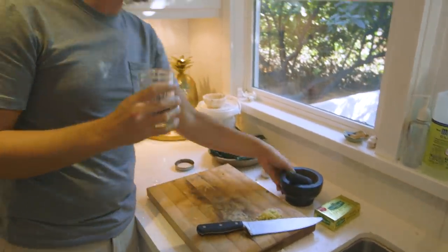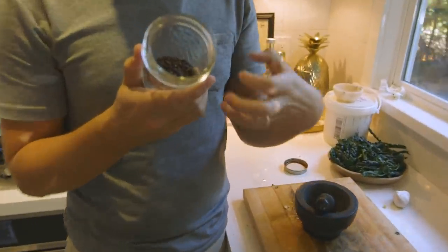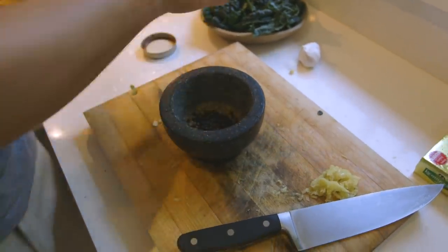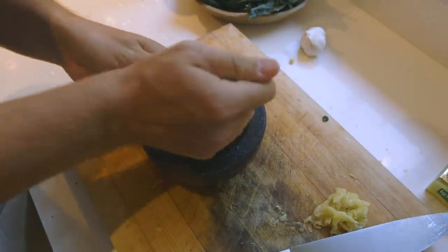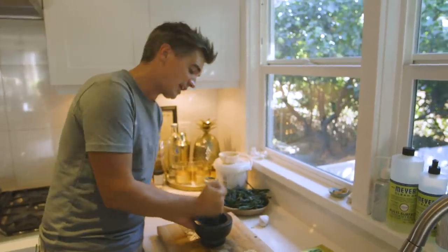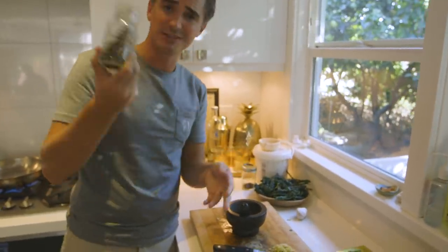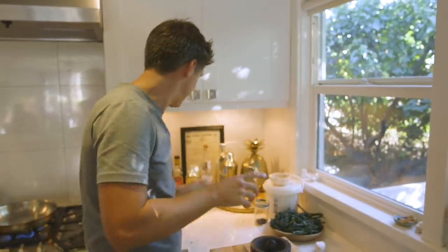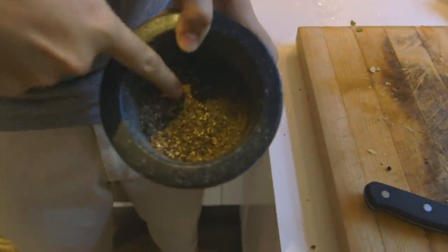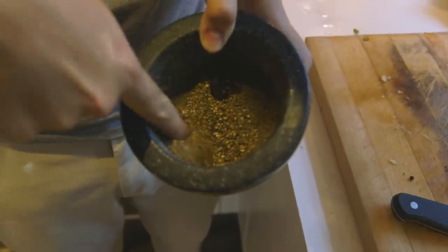Now the key aspect of cacio e pepe is the black peppercorns. Please take the time to crush your black peppercorns. When they're whole you really want to take them to a place where they have just been cracked open — freshly cracked. Any of that pre-ground stuff that's been sitting around is not going to do you justice here. I regularly crack my black peppercorns if I'm using them like this — I just have a pestle and mortar on the side. The best way to get the best flavour in your cacio e pepe is to freshly crack them like this. That's kind of where you want it — you've got nice variation of sizes, still chunky bits but definitely lots of ground bits too.